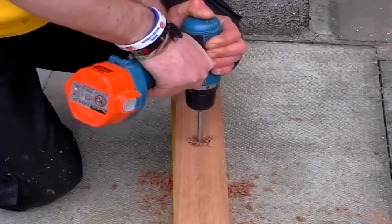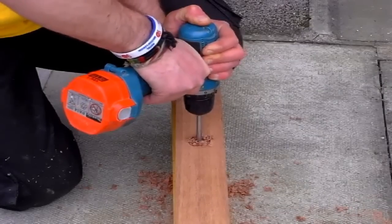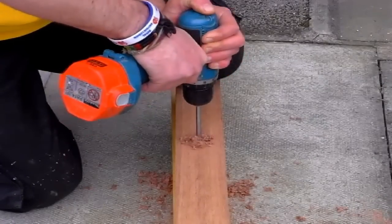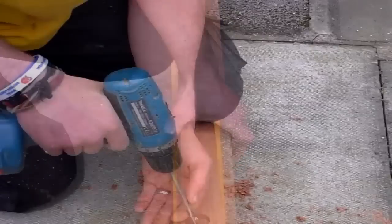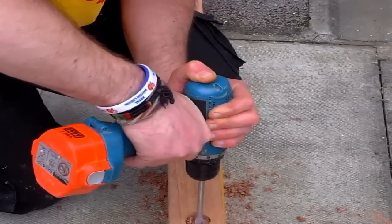Once you've drilled all your countersink holes, you can go on to the holes for the main body of the bolts. The bolts I'm using require a 10mm hole, but they do vary depending on the size of bolts you use, so check it.